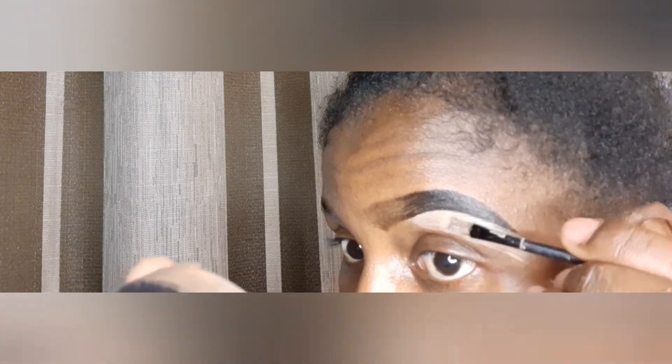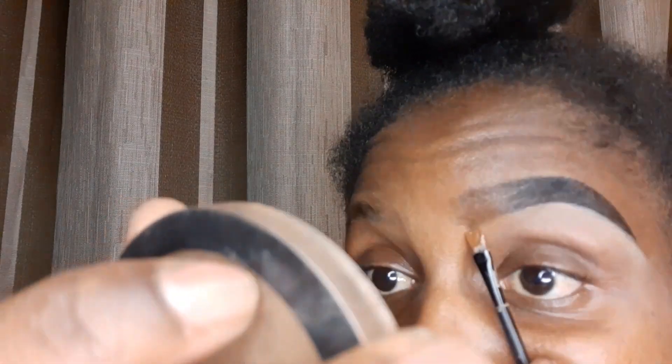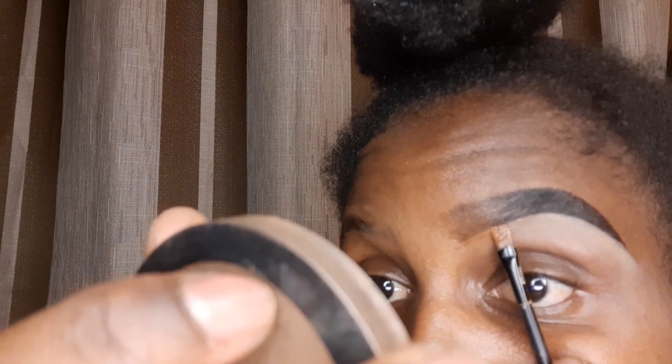Without too much eyebrow definition as it goes. I'm using concealer just to clean my brow bone. Then in front we're going to use foundation, as we don't want to highlight the front, so we use the foundation of our skin tone just like that.